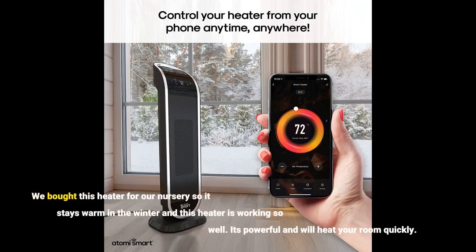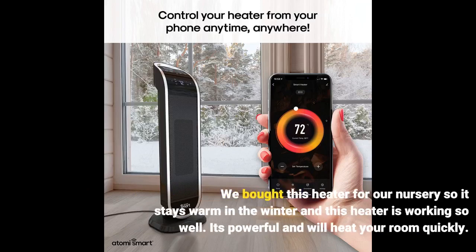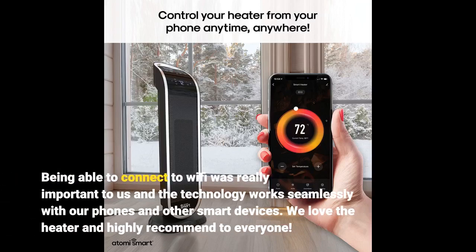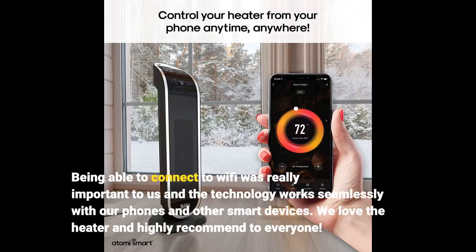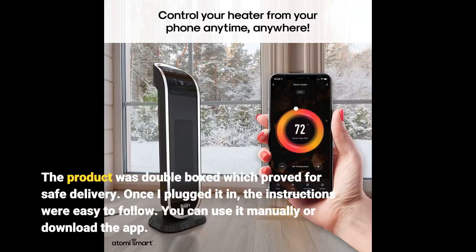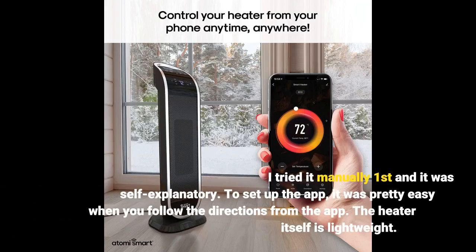We bought this heater for our nursery so it stays warm in the winter and this heater is working so well. It's powerful and will heat your room quickly. Being able to connect to Wi-Fi was really important to us and the technology works seamlessly with our phones and other smart devices. We love the heater and highly recommend to everyone. The product was double boxed which proved for safe delivery. Once I plugged it in, the instructions were easy to follow. You can use it manually or download the app. I tried it manually first and it was self-explanatory.